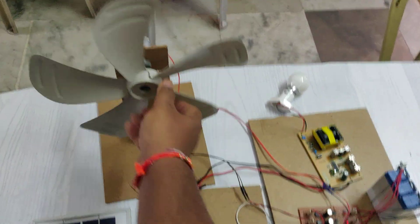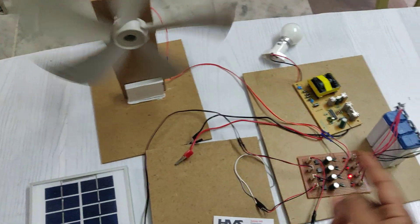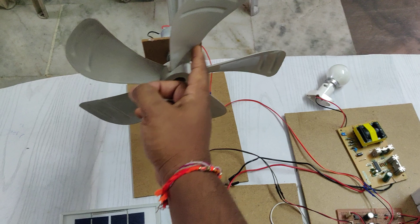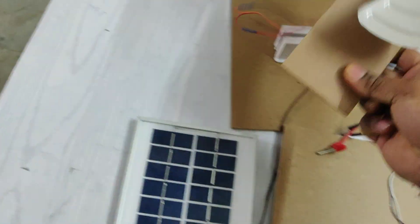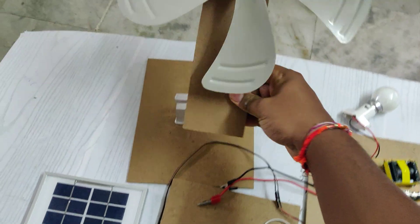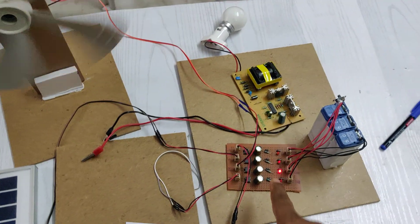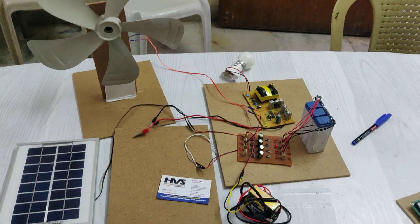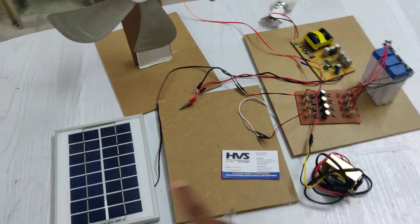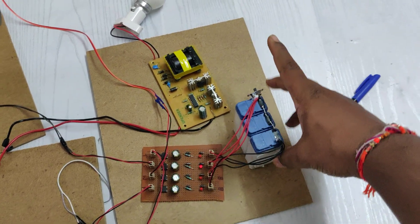In both clockwise and counterclockwise directions, the generator can provide voltage because the DB107 rectifies the polarity. So whether the wind turbine rotates clockwise or counterclockwise, we get the same voltage output. Wind, piezo, solar, and transformer are all covered by this charging circuit.